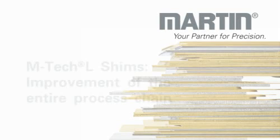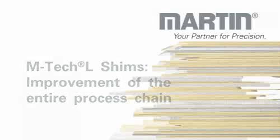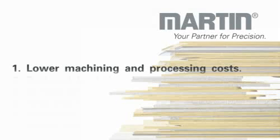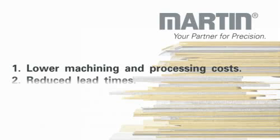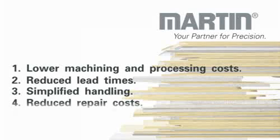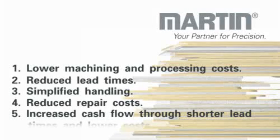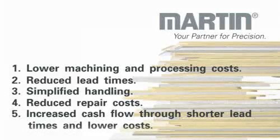M-Tech shims: improvement of the entire process chain. Five remarkable points: 1. Lower machining and processing costs. 2. Reduced lead times. 3. Simplified handling. 4. Reduced repair costs. 5. Increased cash flow through shorter lead times and lower costs.